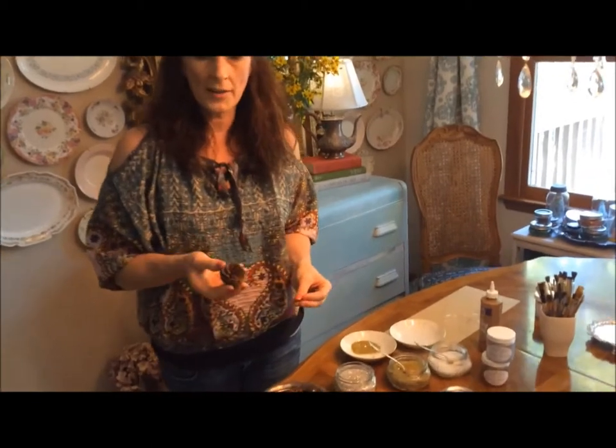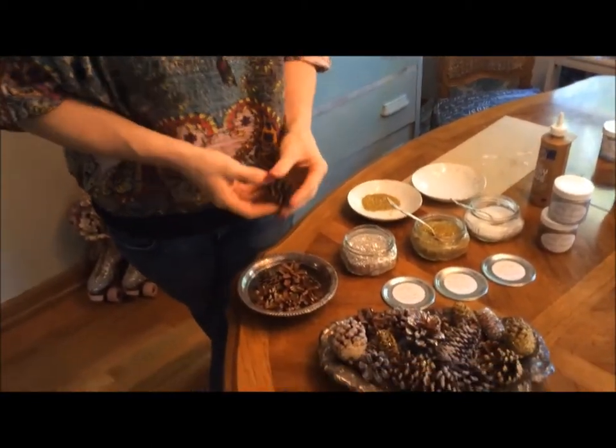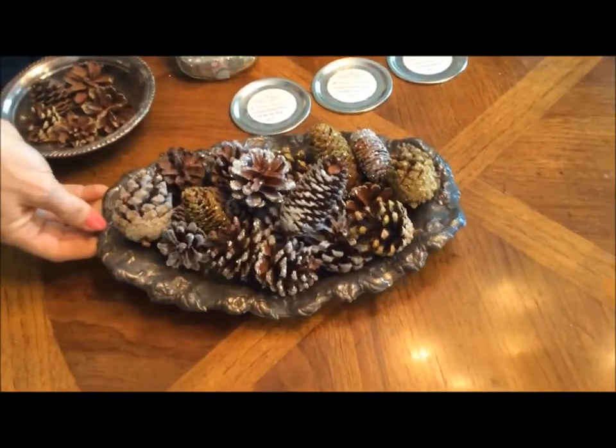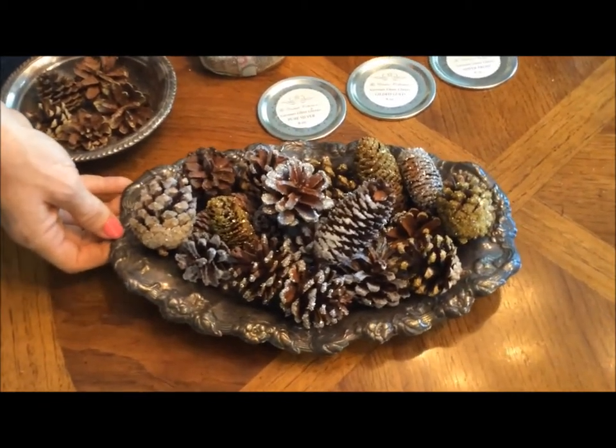Hi, I've got a great, inexpensive, easy-to-do craft for the holidays. You just take pinecones that you find in your yard or the craft store, add some German glass glitter, and you have a beautiful display that you can use for Thanksgiving and Christmas. I'm Alicia from Organize, Create, Decorate.